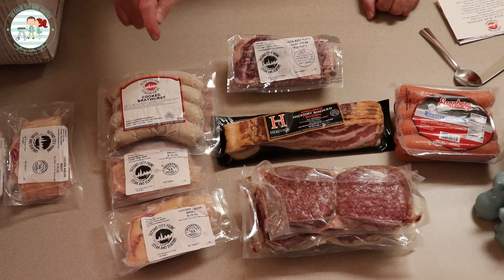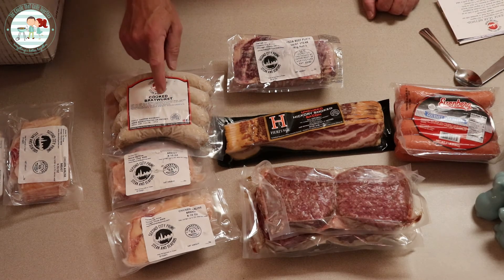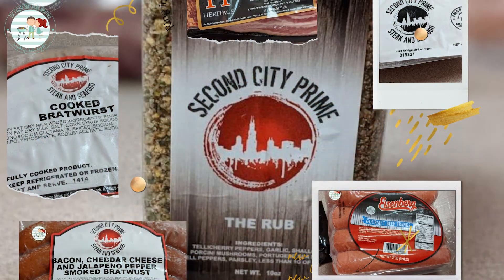So guys, I want to say a very nice thank you to Second City Prime Steak and Seafood. Thank you so much — we were ecstatic to win and we cannot wait to try these products out. If you're watching this video and you know anything about them, keep ordering from them. If you don't know anything about them, we will be letting you know how this stuff turned out. So Amber, let's go ahead and put some of this stuff in the freezer and get the chicken defrosting so we can have some chicken tomorrow — because everything's better together.